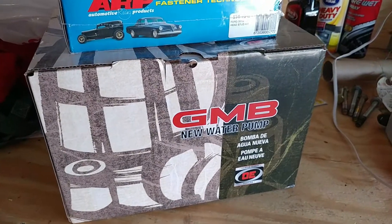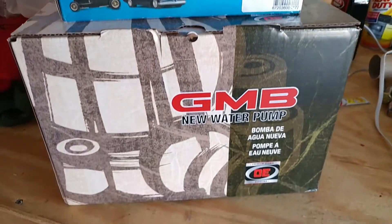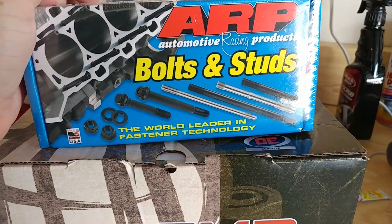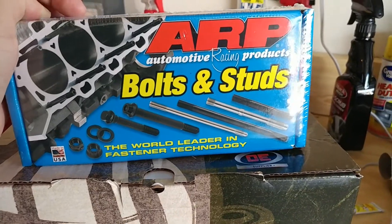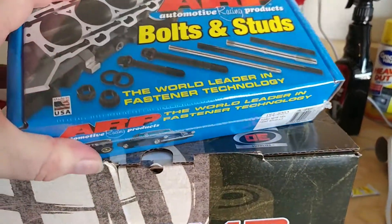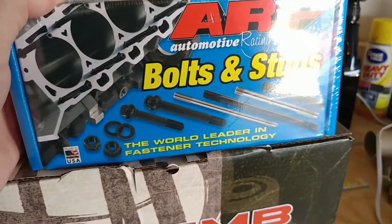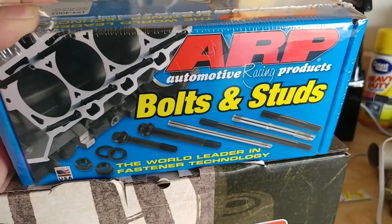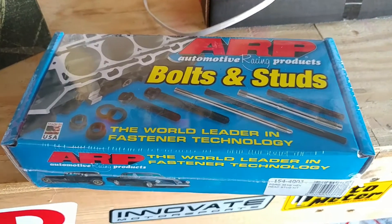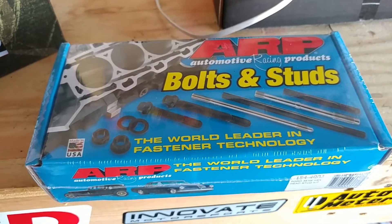Alright guys, made it home and this is what I picked up from Summit. Gonna stud the head, so I picked up some ARP bolts and studs. These were about 160 bucks — pretty good price for some studs.